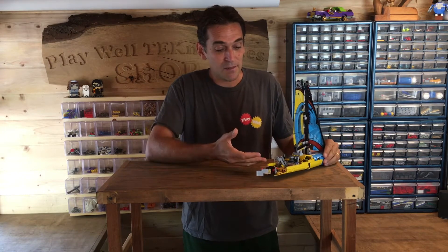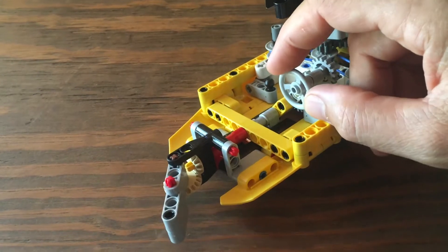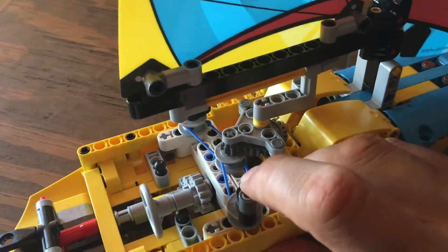I built this little model of a sailboat a while back and it's a pretty neat model — it's got two main functions. It has a little rudder that can be powered with this wheel here, and as you know the rudder would steer the boat.